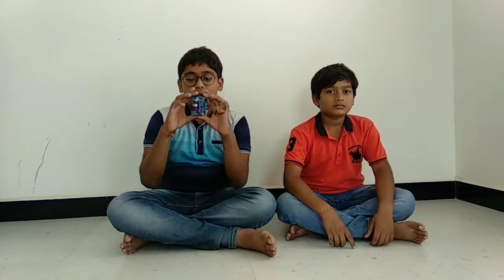Now let's start unboxing. The box is blue color and I brought it for a thousand rupees from a perfume shop. It is imported from UK. Friends, this box is really smooth.